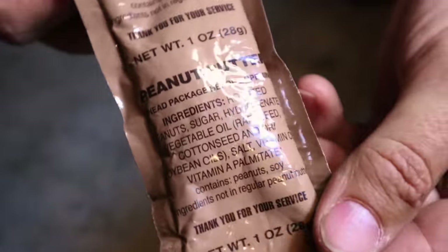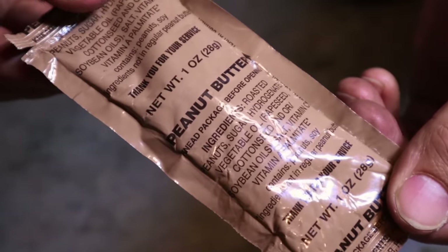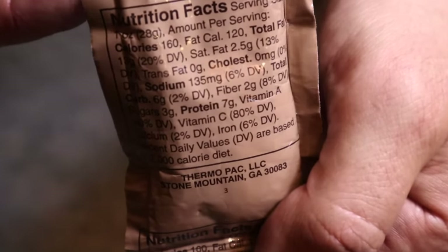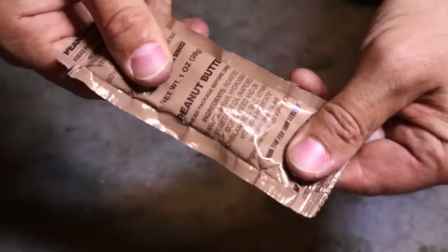A Ranger instructor once told me: always keep a knife, a way to start fire, and a snack in your pocket, because we survive out of our pockets — and that is so true. We can take bits from MREs and put them in our pocket as a quick snack, like this MRE peanut butter — high in fat, calories, and trace protein. Good to go.